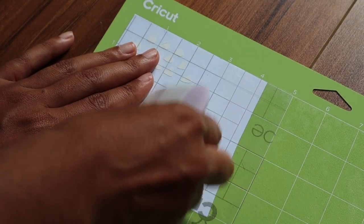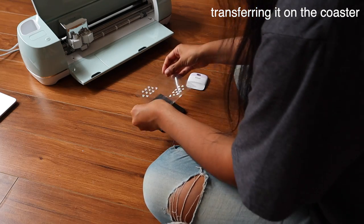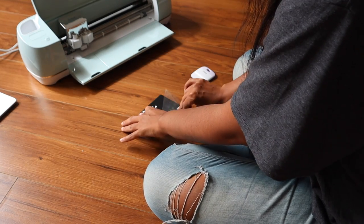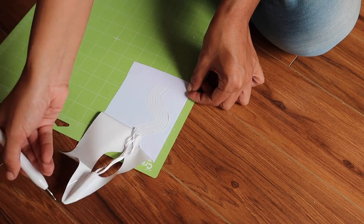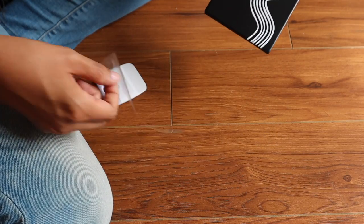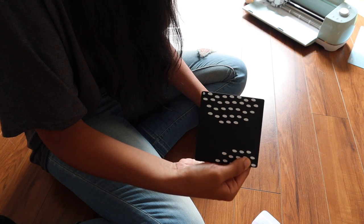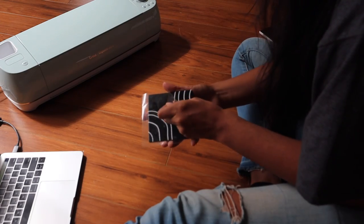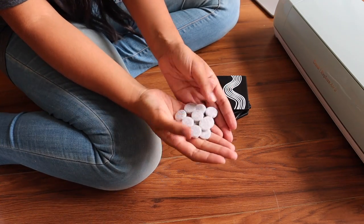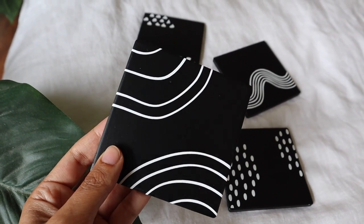I love my Cricut — specifically the Explore Air 2 — and I've used it for so many projects: art prints, shirts, coasters, bags, all sorts of things that are super easy to make. I know people can feel intimidated by a smart cutting machine, but it's so easy and opens up so many opportunities. It's such a good value, and you can start with simple projects and work up to more complex ones. I love how my coasters turned out — next I want to make a printed linen tea towel, but that's for a future project.